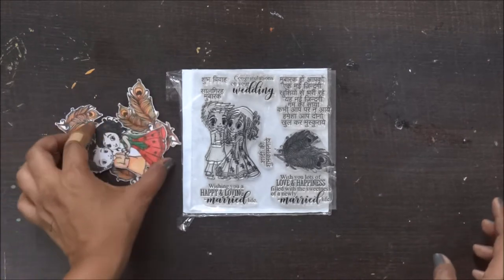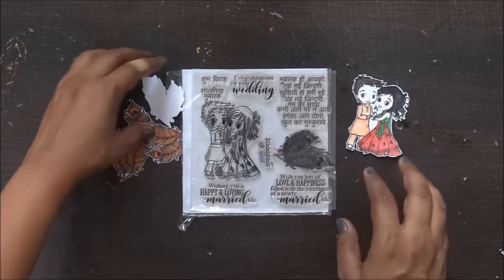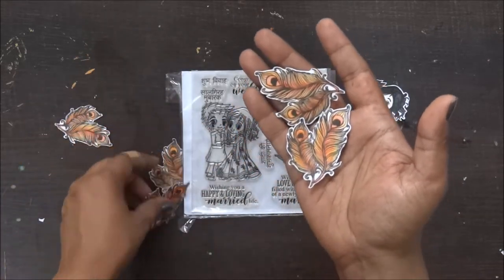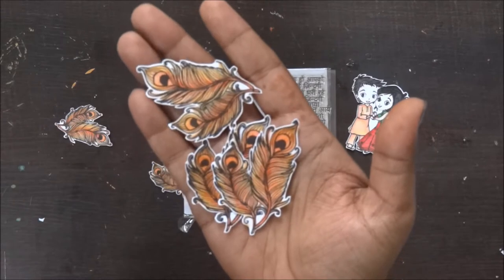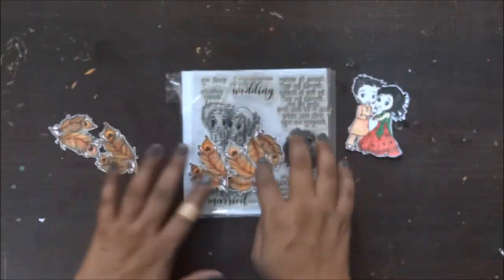I have already done the stamping and fussy cutting. This is my couple. These are my feathers which I have already cut and colored. Fussy cutting has been done.